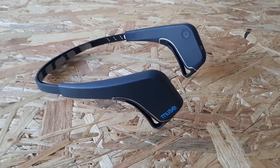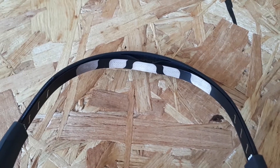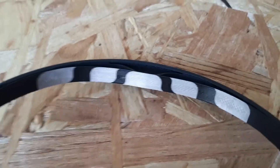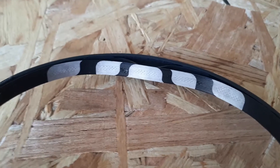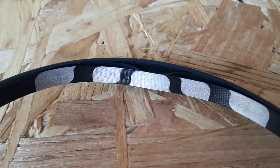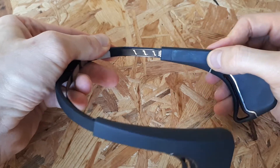Muse works like this. This is the Muse headband. It's got five sensors in the front and two in the back behind your ears. Your brain is constantly sending out brainwaves — from so-called alpha to beta, theta, and gamma brainwaves. The seven sensors in the Muse headband measure your brainwaves constantly. You can adjust the size of the headband to your head, and it fits quite well even for my big head, and it's also very lightweight.